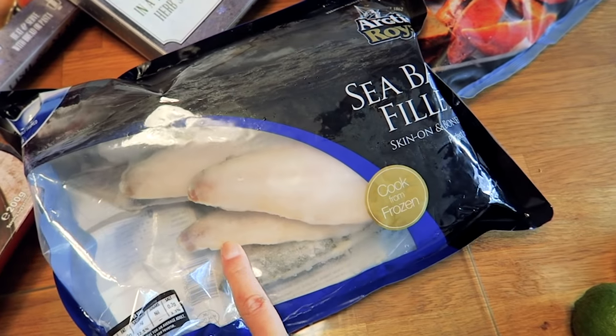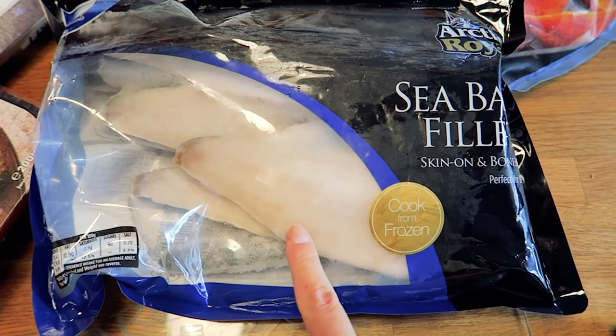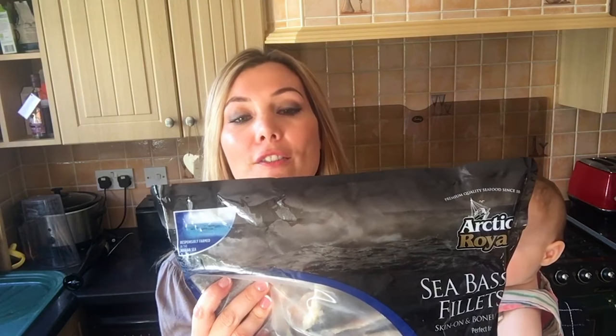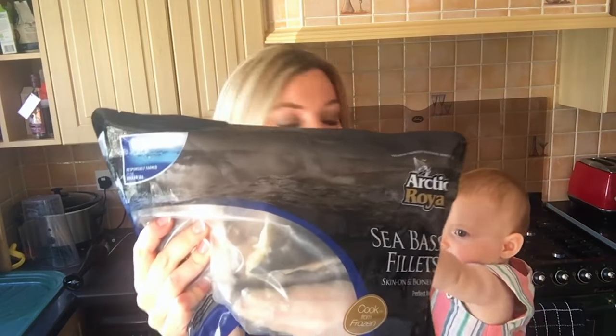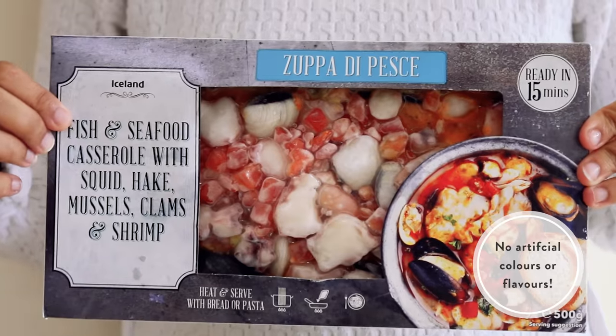The star of the show are these sea bass fillets — they are skin on and boneless and they look absolutely brilliant. They're huge. It's frozen within hours of being caught, so it's actually even fresher than the fresh fish you buy at very expensive fish counters.